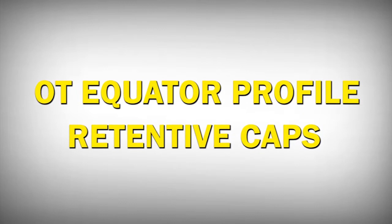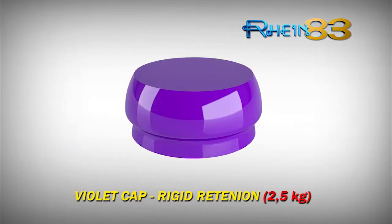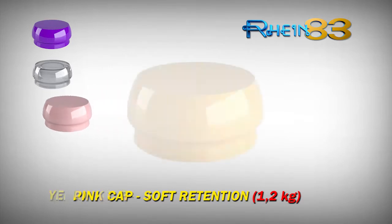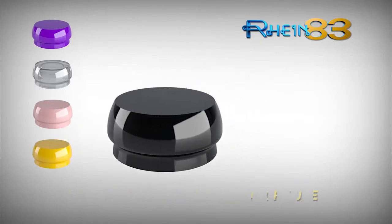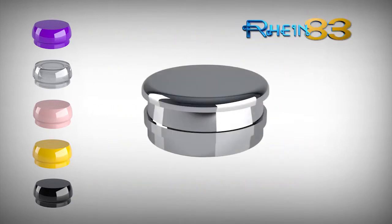OT Equator Profile retentive caps: violet cap — rigid retention; white cap — standard retention; pink cap — soft retention; yellow cap — extra soft retention; black cap — for laboratory use only. Thanks to the different degrees of retention level, you can adjust the stability of the prosthesis. OT Equator Profile retentive caps must only be used with stainless steel casing.